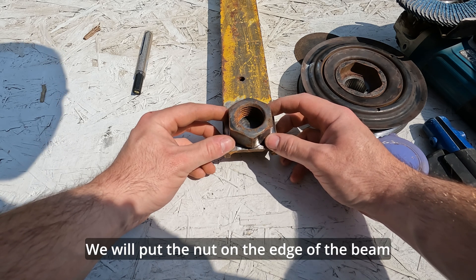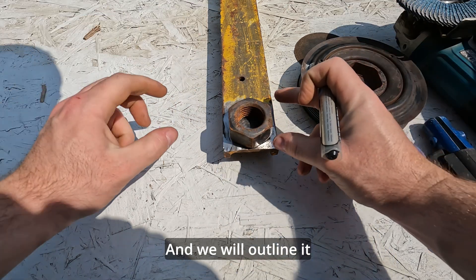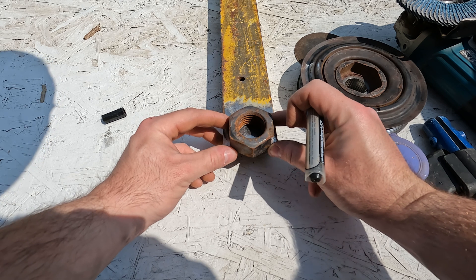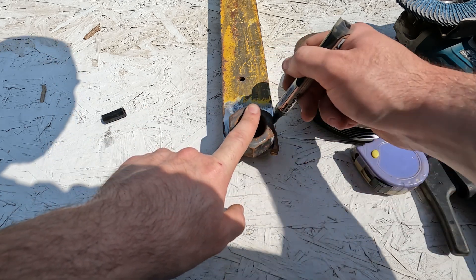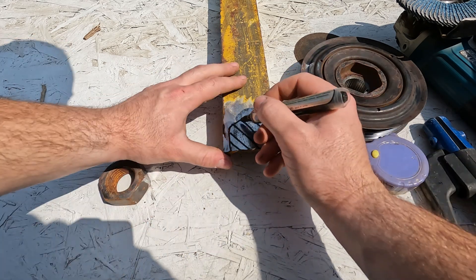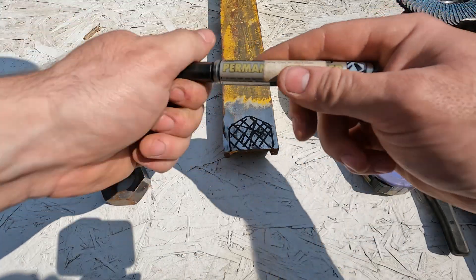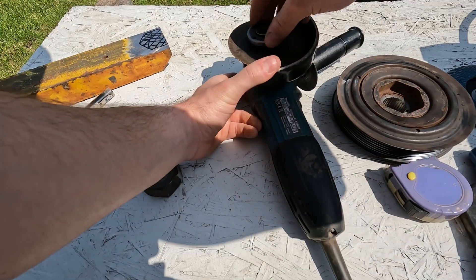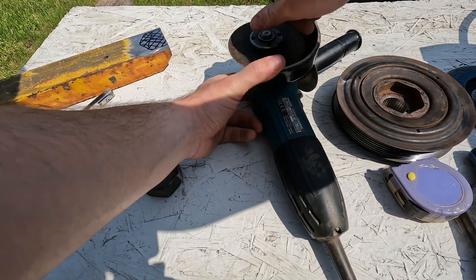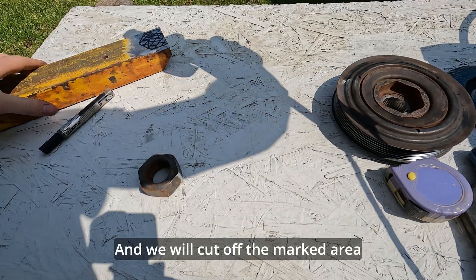We will put the nut on the edge of the beam and we will outline it, then cut off the marked area.